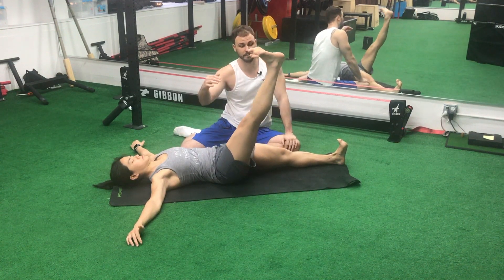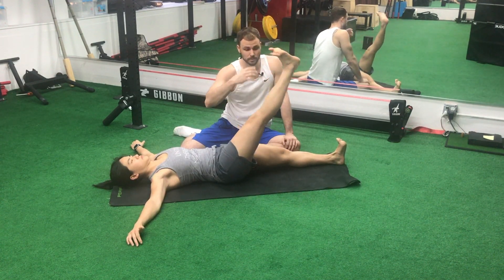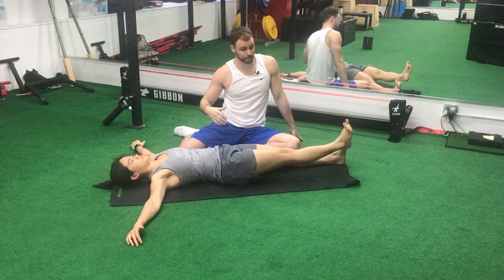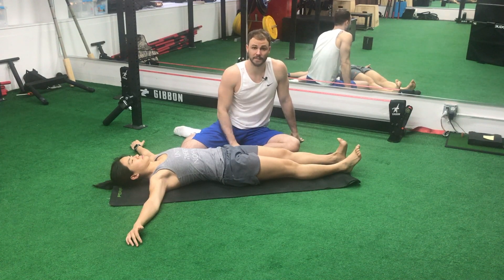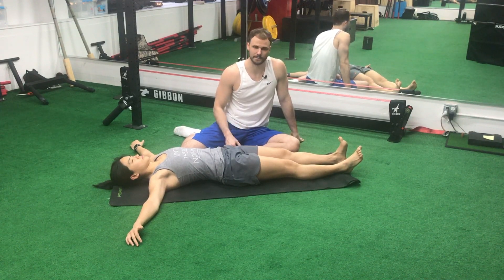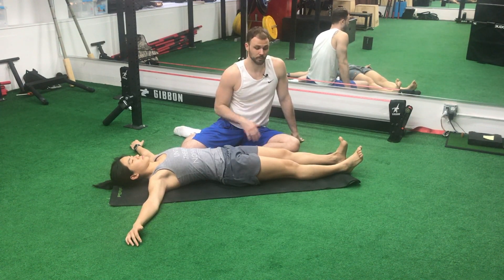Then you're going to end up going down to the ground. That's going to be the iron cross — one variation of it. Really, really challenging actually. You're going to want to do both sides. Five reps to start, maybe go to eight or ten after that. You can even do a couple of holds.